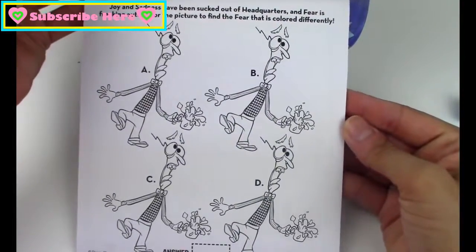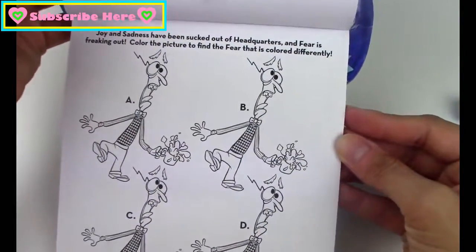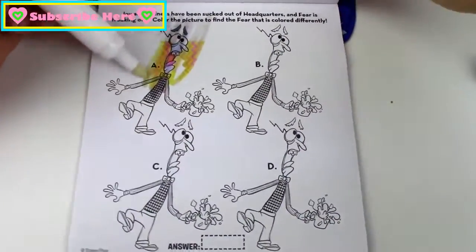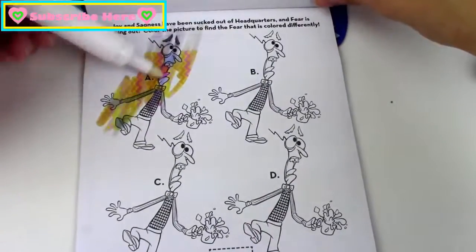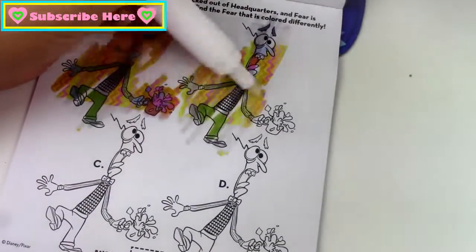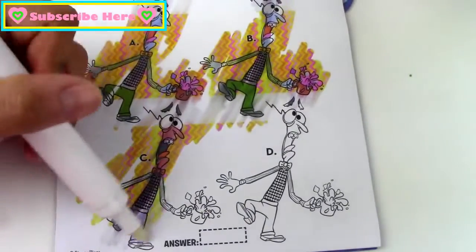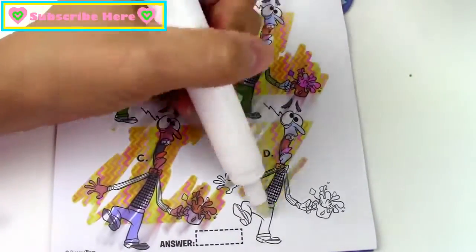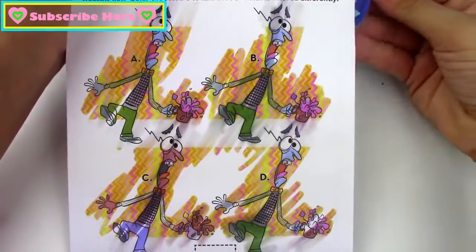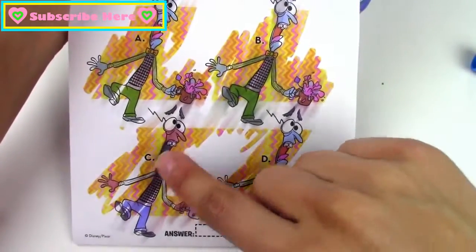Next, Joy and Sadness have been sucked out of the headquarters, and Fear is freaking out. Color the picture to find the Fear that is colored differently. Do you guys see which one is colored differently? I do, and it looks like it is the letter C.